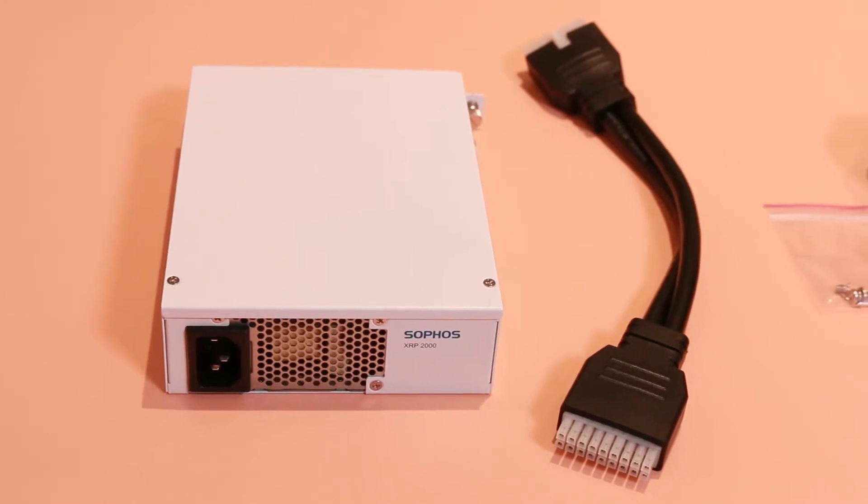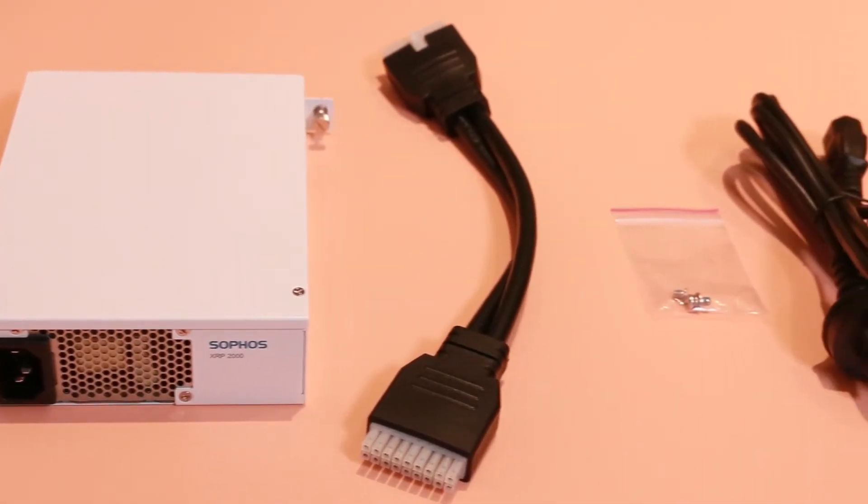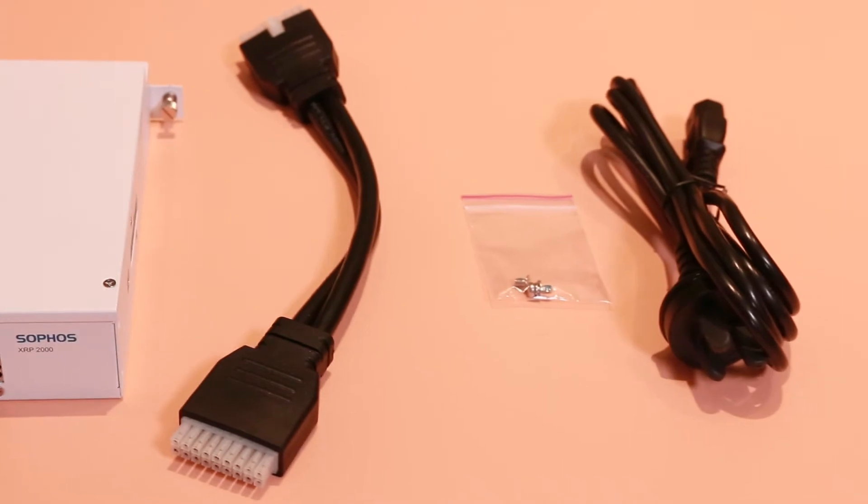So here's the power pack itself. You are going to get a small packet of screws to help you fit it together. You are going to get a couple of meters of power cable — it's an IEC, just like the primary one. Because we're here in Australia, we've got an Australian power connector at that end. And you are also going to get the cable to join this to the current power pack that's in the unit.